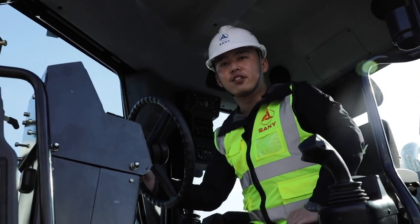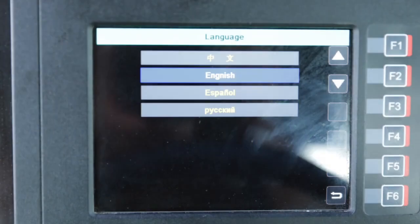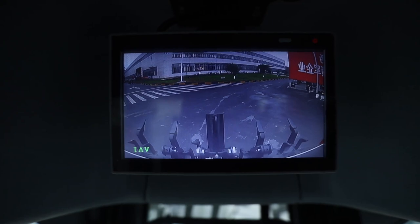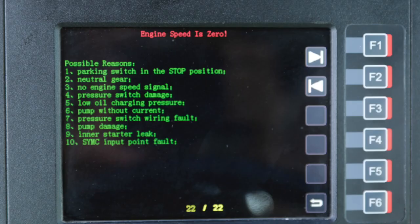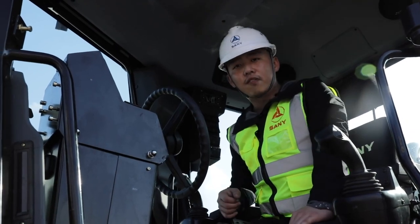Even the display is designed for you. This SYCD multi-language monitor can realize real-time monitoring of equipment operation data and the fault diagnosis function. It can also remind you of regular maintenance at the same time. Now let's get out of the cab.